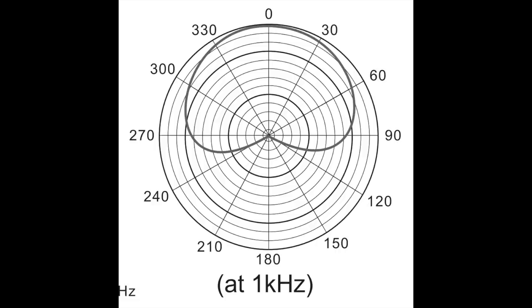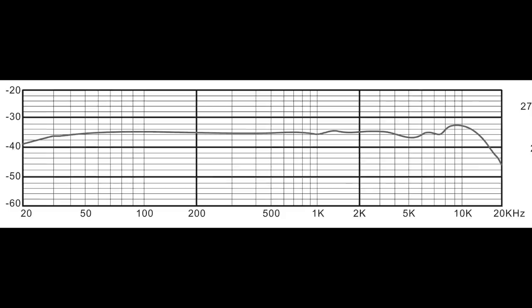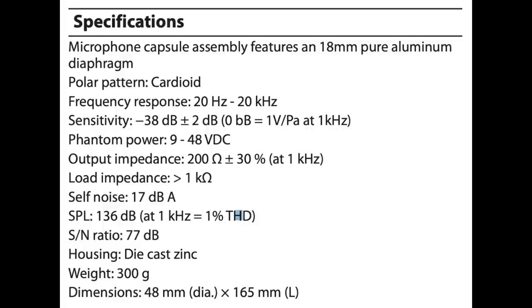As far as the specs: it has a single cardioid polar pattern, a frequency response of 20 Hz to 20 kHz, a sensitivity of around negative 38 dB, a self-noise of 17 dBA, an impedance of 200 ohms, and a phantom power requirement of +9 to +48 volts.